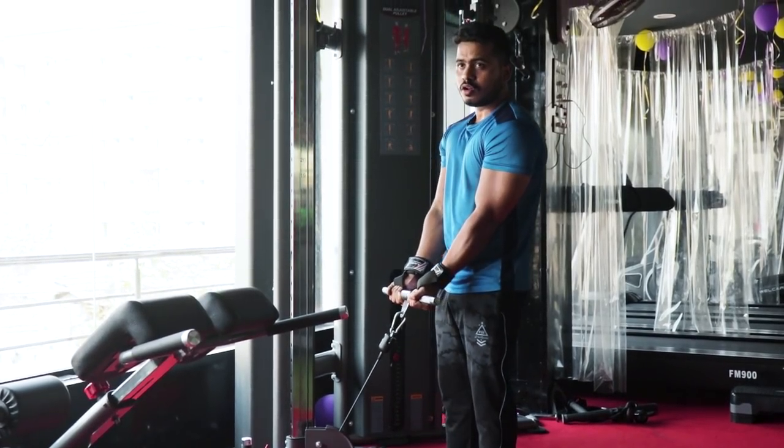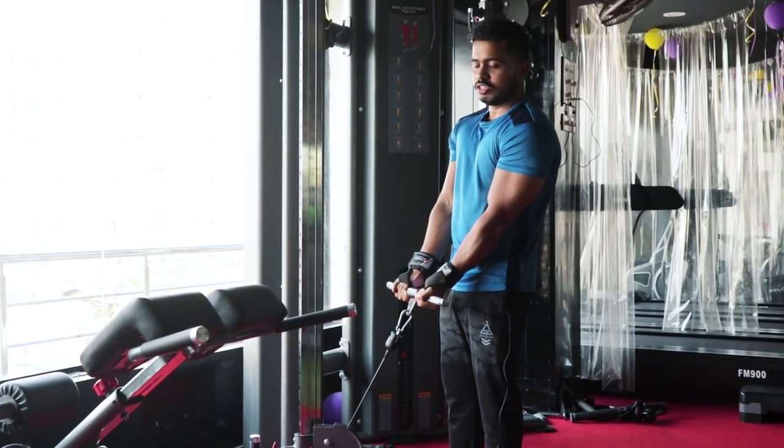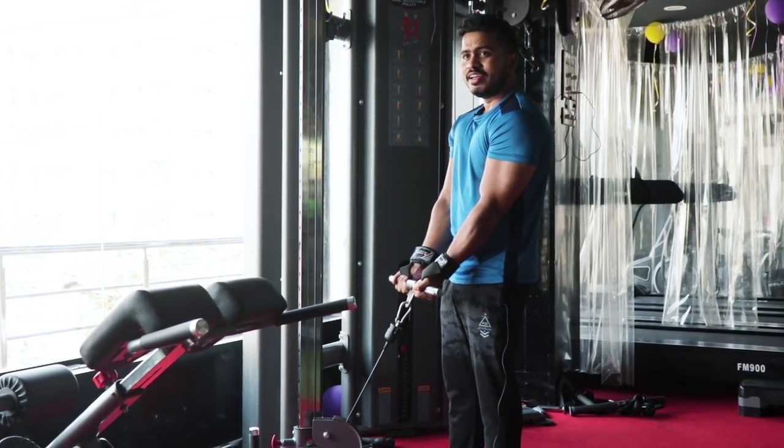Bicep curls — alright. I'm going to show you the key point. Full range of motion on the lift and a complete stretch at the bottom at the same time.